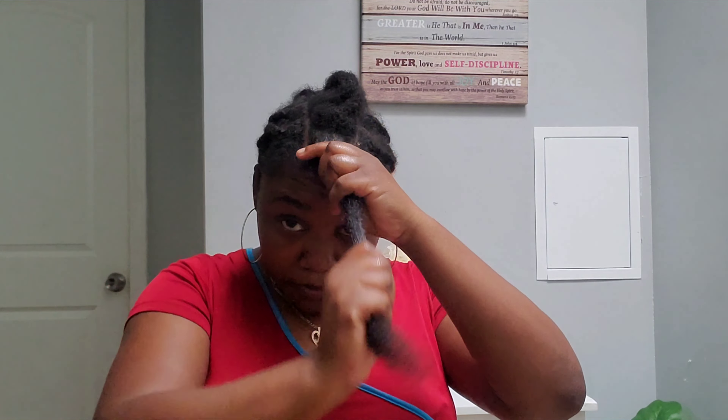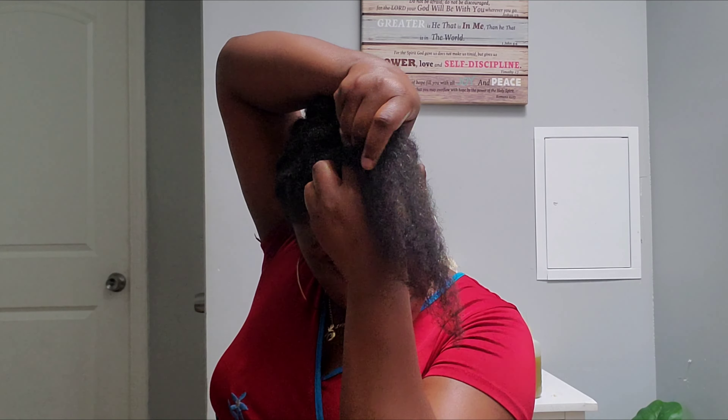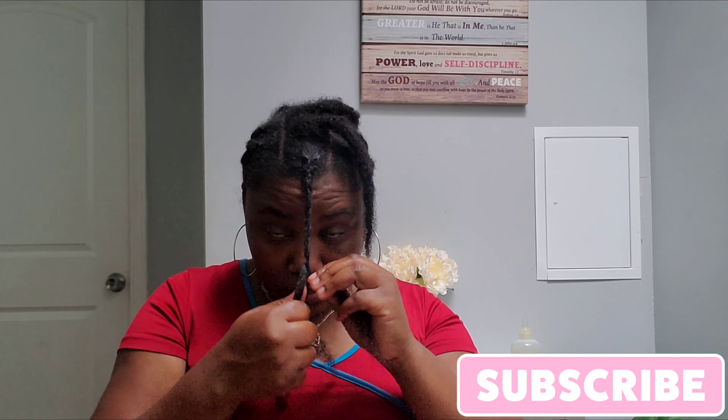If you like the video so far, please give me a thumbs up, leave a nice comment, and share the video if you think it'll be useful to someone. If you're not a subscriber, don't forget to subscribe and turn on your notifications bell so you don't miss another video.